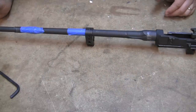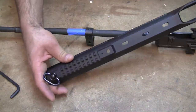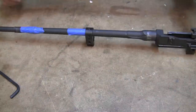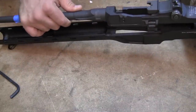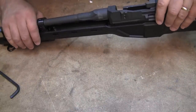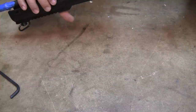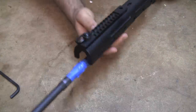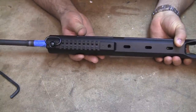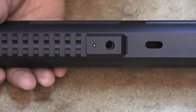That might be about the right spot — we'll have to see. We're going to slide the action into the stock and look through this hole to see if the operating rod guide is in alignment when we put it in there. As you can see right here, looking down in that hole, I just have a little bit farther to go, so we're going to tap it on just a little bit more.